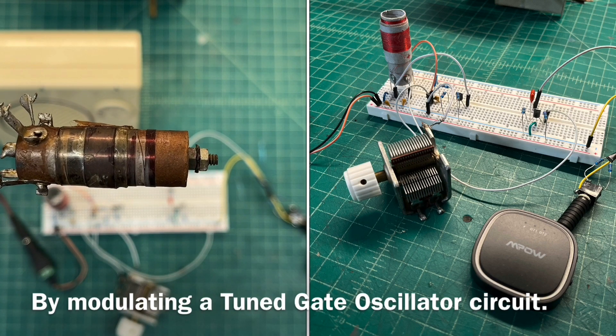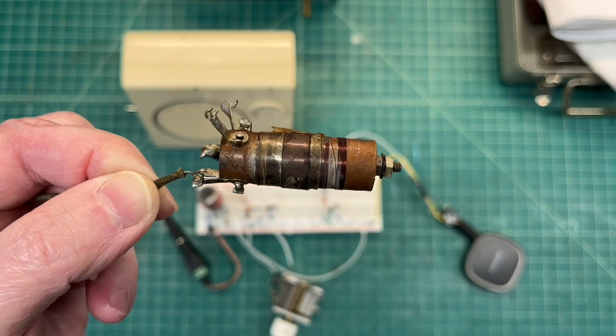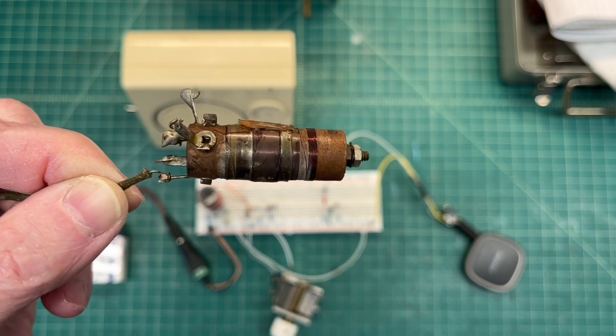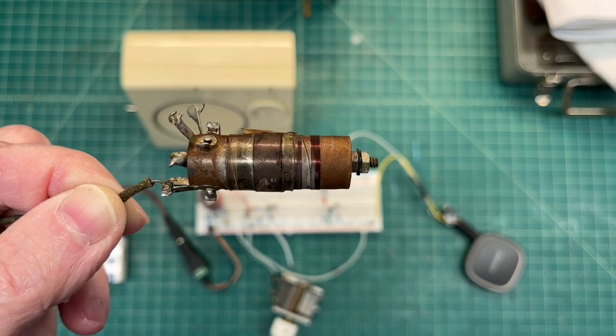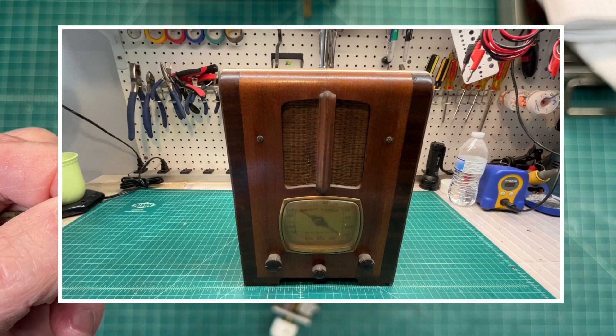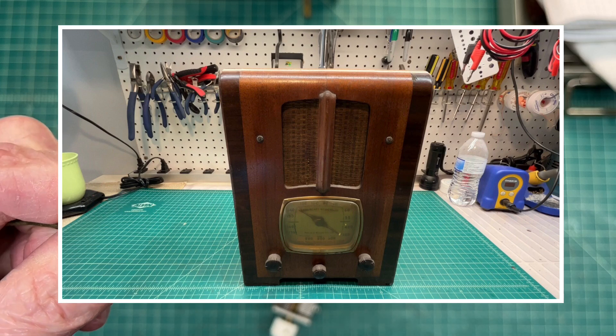It uses just a couple of FETs — 2N5457. For those that celebrate Christmas, hope you have a blessed Christmas; stay safe, stay well. More to come soon on the Emerson R156 as time permits. Thanks for watching.